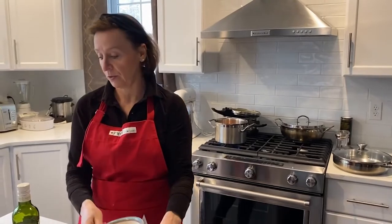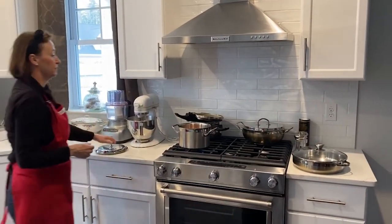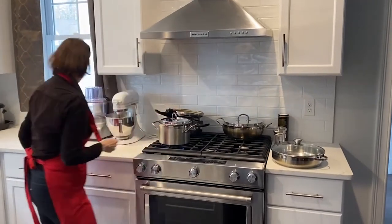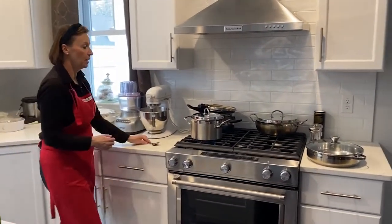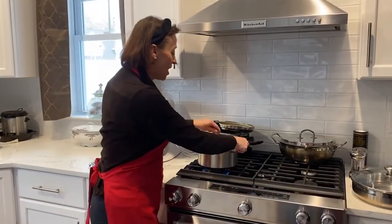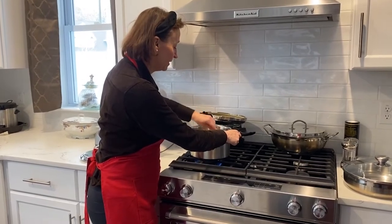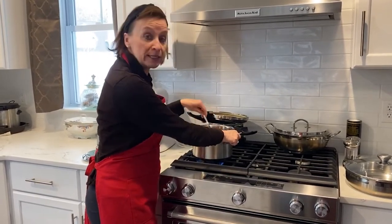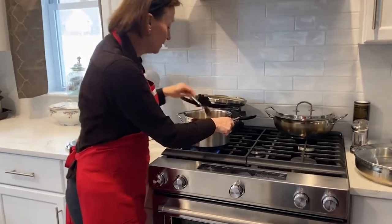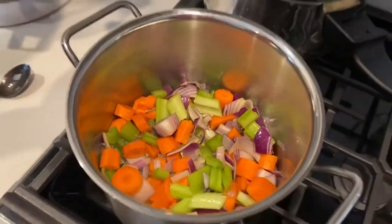The carrots are going in there. We're going to wait for this to cook a little bit and stir it regularly so it doesn't catch at the bottom. It's simmering but not quite ready yet — it needs to be soft. This is a little bit too raw still, so I'm going to let it cook a little longer and cover it up.